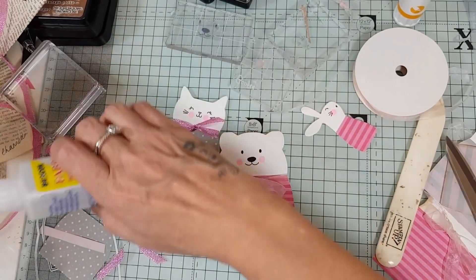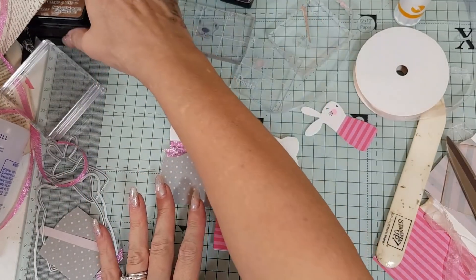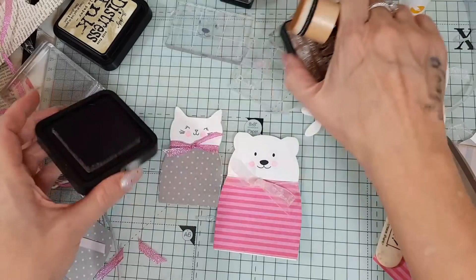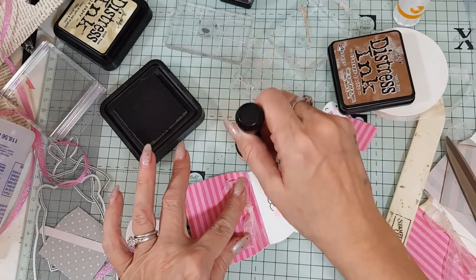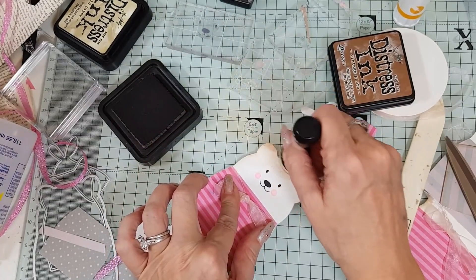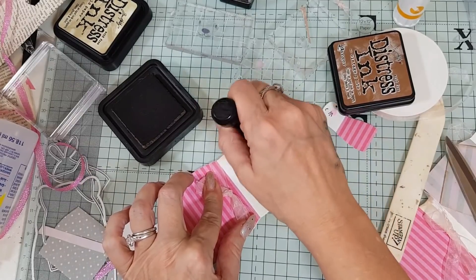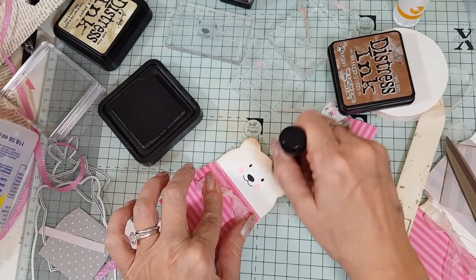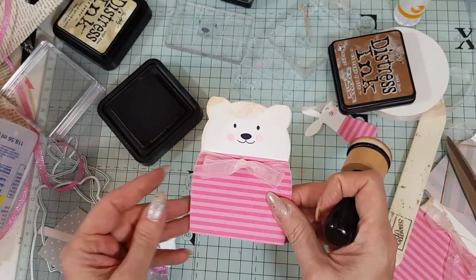The step I missed out — you don't have to do this — is distressing. I've got my distress ink and my distress tool and I'll just put a little bit around the edges. He's actually got like massive hair that came out quite funny — looks like his hair! I'm going to leave it like that.